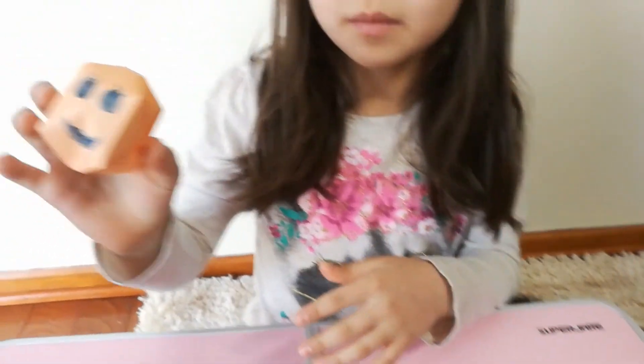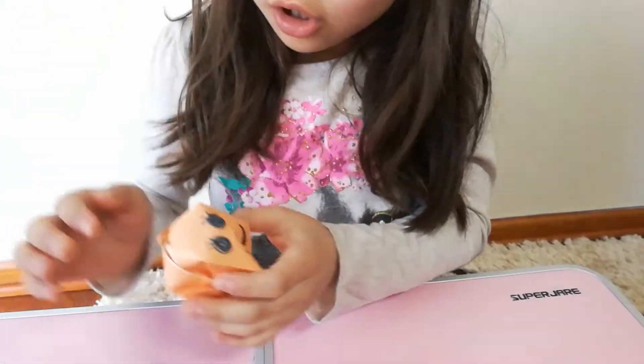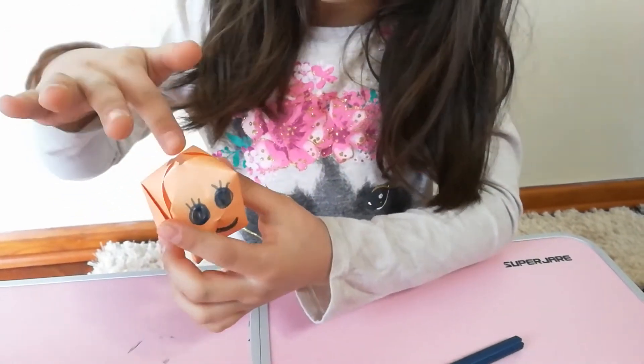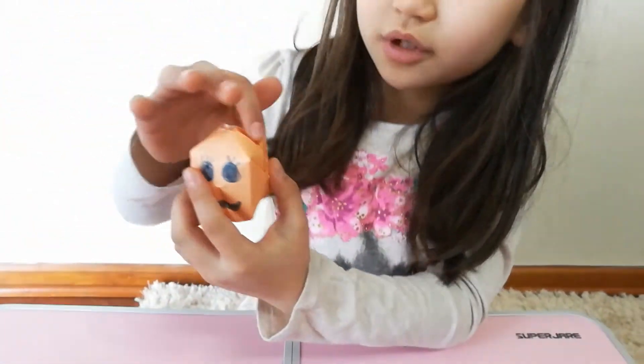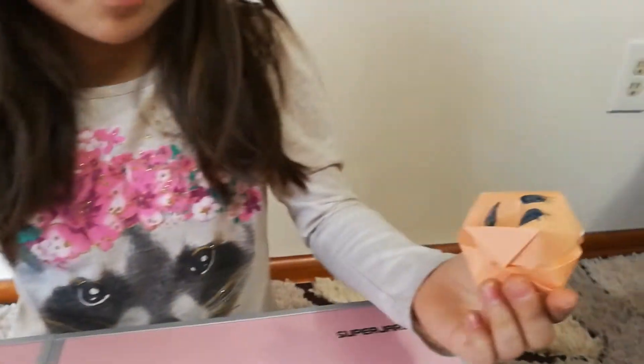And you're blowing the hole again and it's the origami pumpkin! If you want, you can get green construction paper, draw a little triangle, and glue it on top of the hole — it won't show the hole and it can be a little stem on top. But I don't want to do that. This is how you make an origami pumpkin!